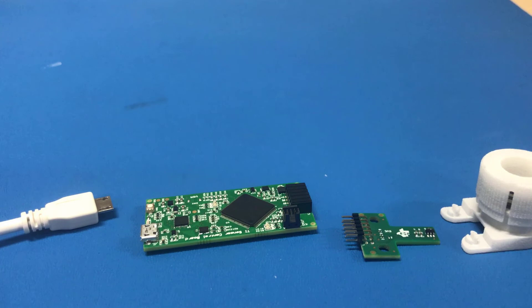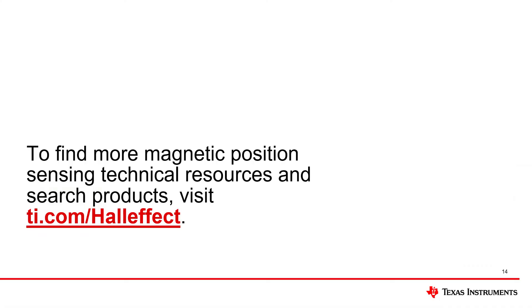As an alternative to the rotate and push module, this EVM can also be tested by bringing any of the two magnets that come in the EVM kit or your own magnet near the TMAC5273 EVM to observe the change in magnetic flux density reading. The small form factor of the EVM also enables integrating the EVM in your system for further testing. For more information on the capabilities of this EVM, please download the TMAC5273 EVM User's Guide. If you would like to learn more about our Hall Effect sensor portfolio, please visit ti.com/HallEffect to explore our technical resources and products.